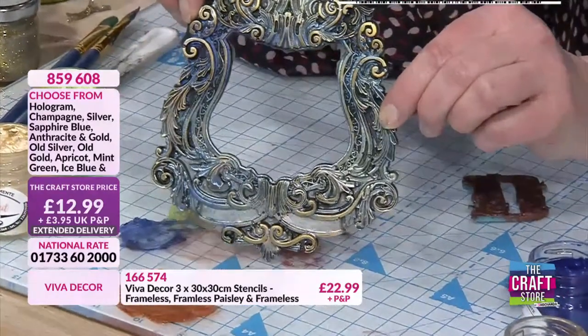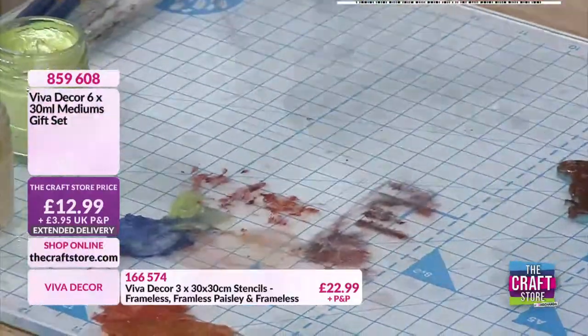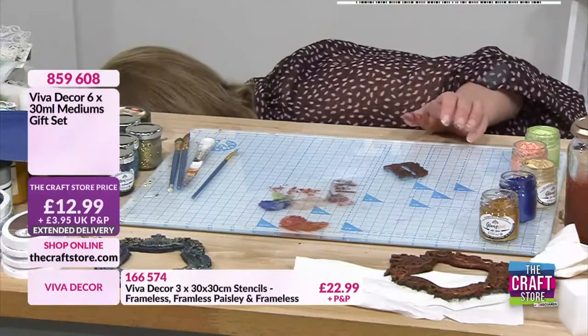I can't remember how many different colours I just blended them together to get different effects. Something else you can do - because these are water-based - I'm just going to grab a bit of watercolour card.